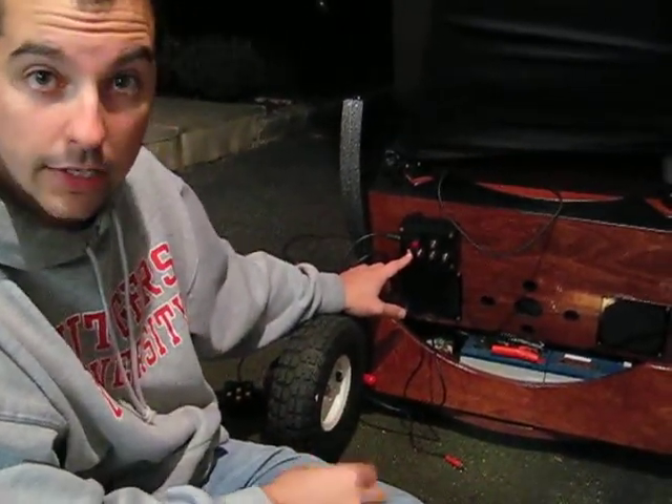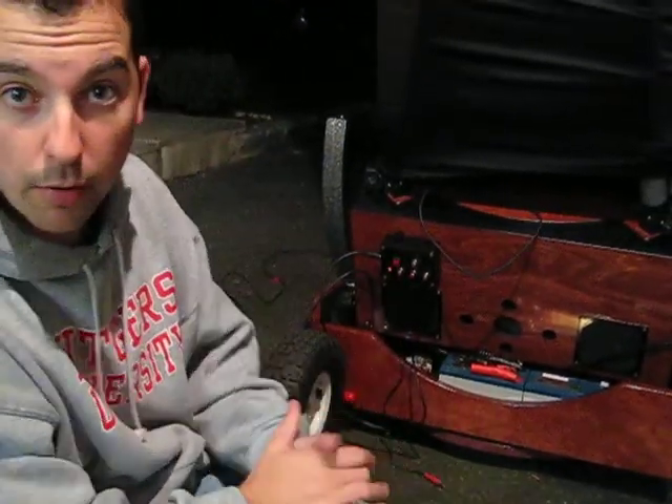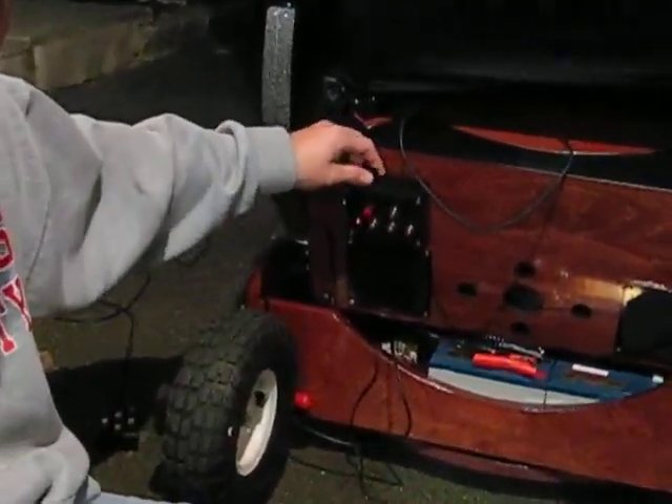If that red LED does not come on when you plug this into the battery, that means you've probably had a short and blown the fuse. The fuse resides in this little twist-off case here — you just twist that off and throw in a new one. Usually a 3-amp fuse would be fine.